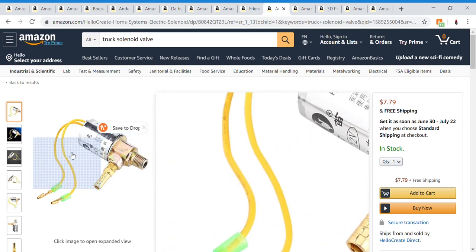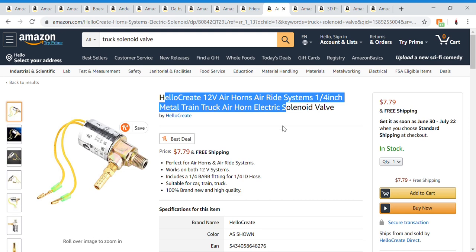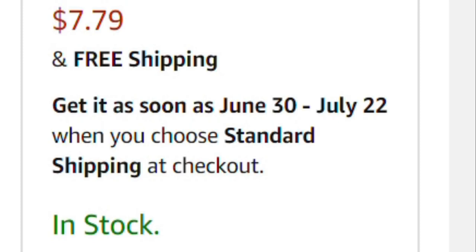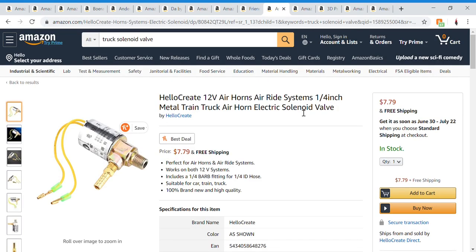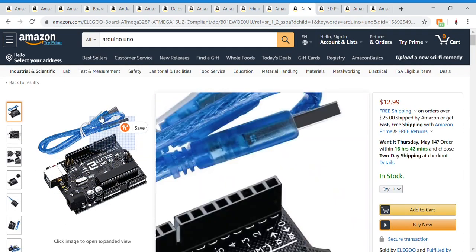I also ordered this cheap little solenoid valve. It takes incredibly long to ship — it took like a month or two — but it's pretty good. You're just going to need a smaller one for releasing the gas, so I chose this one and hopefully it's going to work.